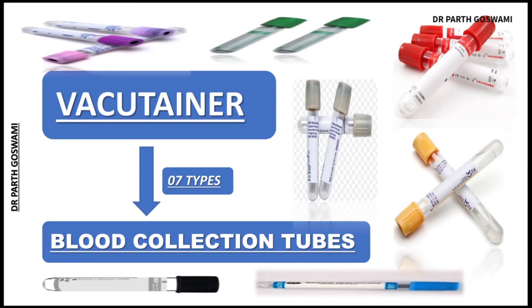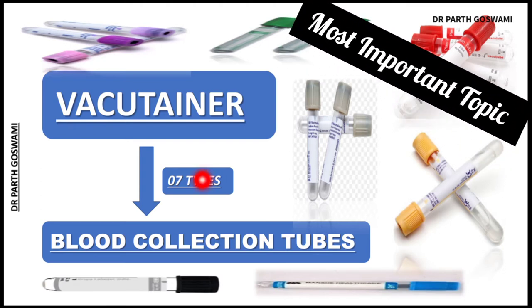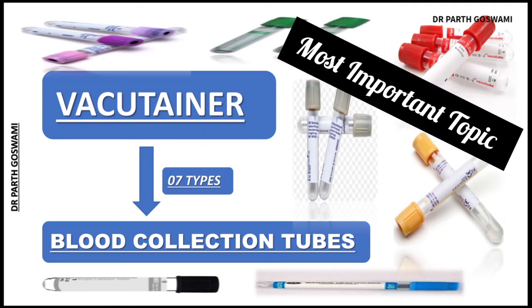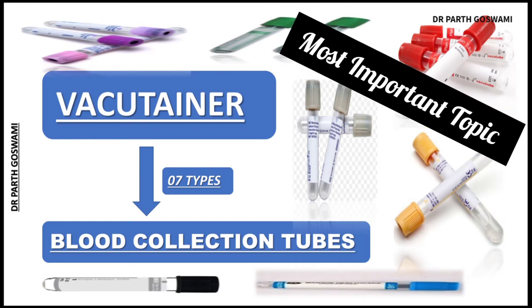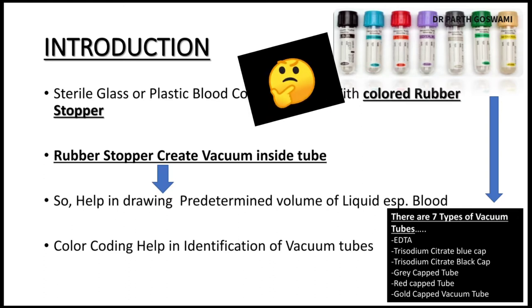Hello everyone, hope this video finds you all in good health. I'm Dr. Parth Goswami and today I am going to teach you about a vacutainer, which is also known by another name: blood collection tube. Basically, there are seven types of blood collection tubes that we will discuss in today's topic.